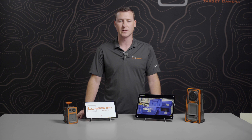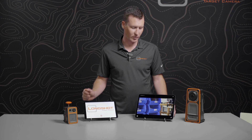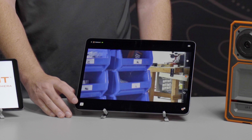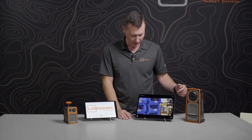Now you've got your feed pulled up on your tablet and you can start using the camera to shoot. You would also use this feed when you're downrange to aim the camera into the target. Once you're in the camera feed, you'll notice icons on the right-hand side of the screen and a small icon in the bottom left corner. To return back to the home screen, there's a back button in the top left — tap that to return to the dashboard. To return to the camera feed again, just push the play button.